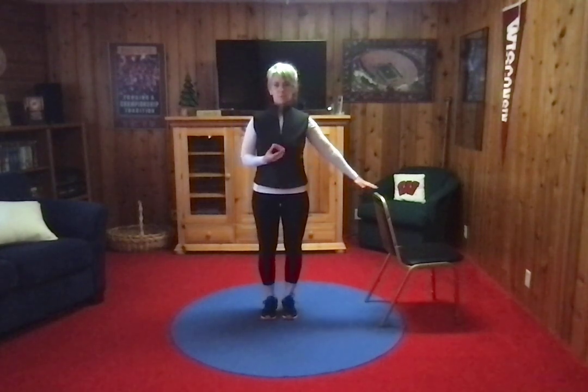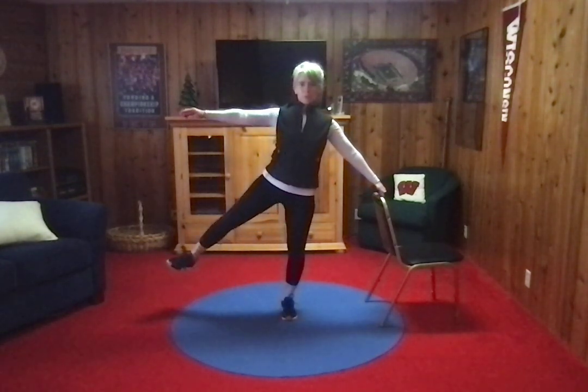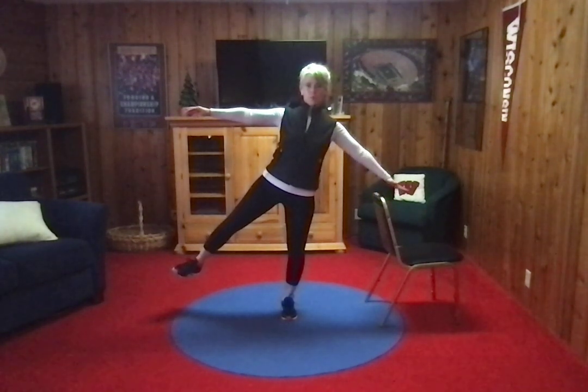Ready, set, go. Lift up, find your balance, let go of the chair. Keep your hand close to the chair — you can grab it whenever you need to. And hold.